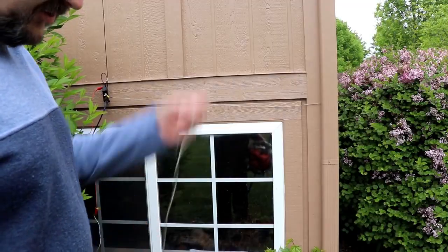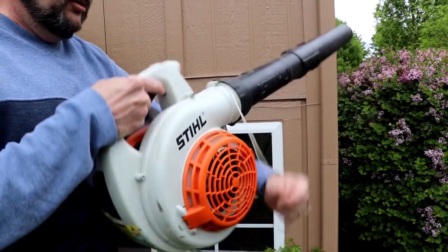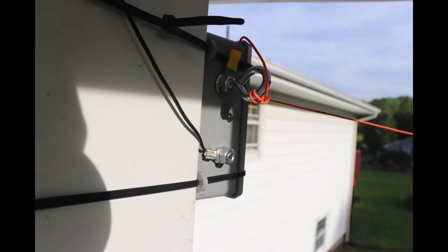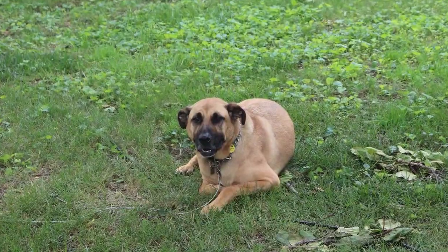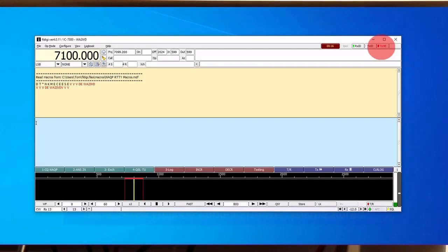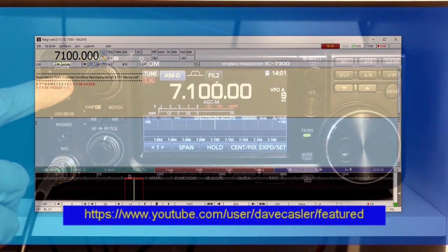But first, I'd like to send a shout out to another YouTuber. I'd like to thank David Kassler, KE0OG, for mentioning my channel during his livestream last night. David has produced video study guides for the technician, general, and extra exams, along with many videos on other ham radio topics. His channel's URL is listed below, and there's a link to it in the description for this video.